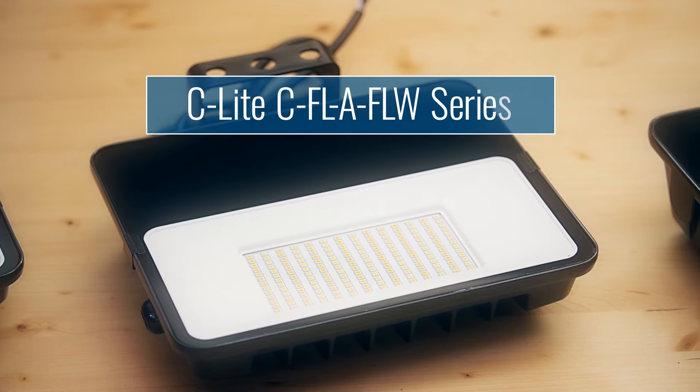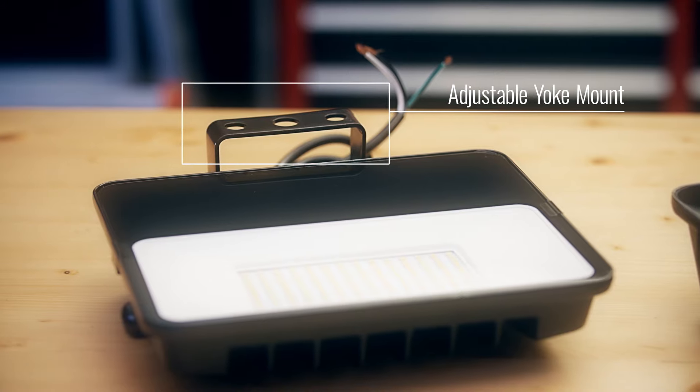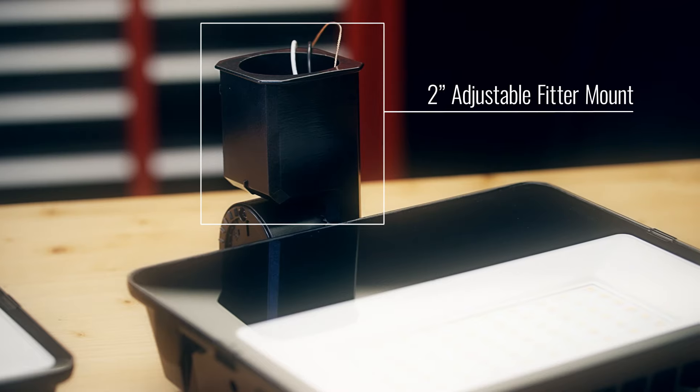Hey guys, it's Michael back in my garage to show you some of the latest products featured on Econolite.com. Today we have the C-Light LED floodlight that comes with your choice of a half inch adjustable fitter mount, an adjustable yoke mount, or a two inch adjustable fitter mount. With your preferred mount installed prior to shipment, this fixture has out-of-the-box readiness written all over it — well, not literally written all over it, that would just be silly.